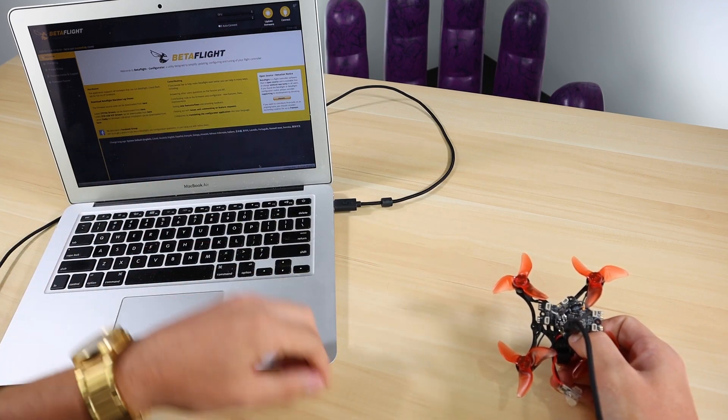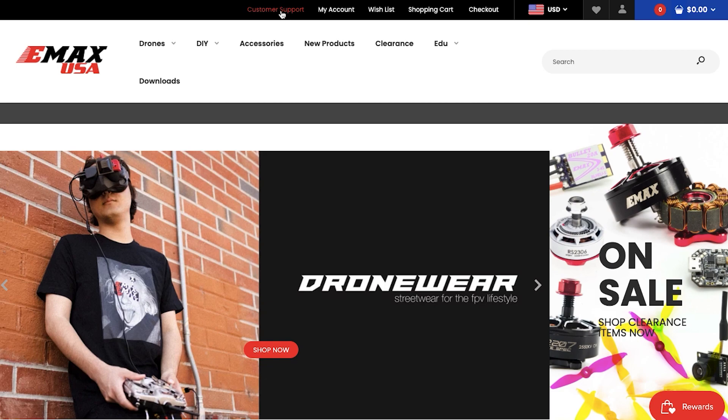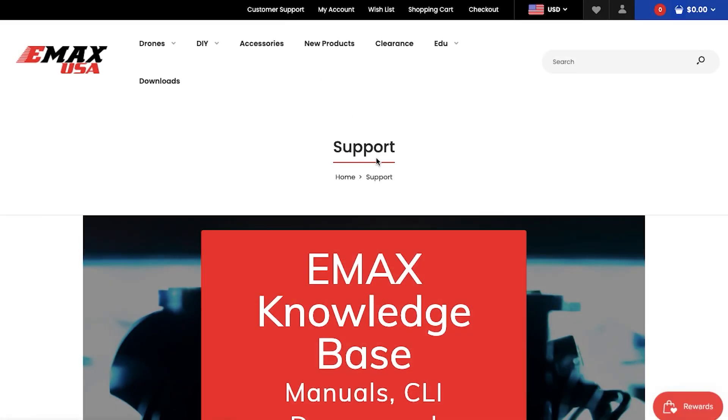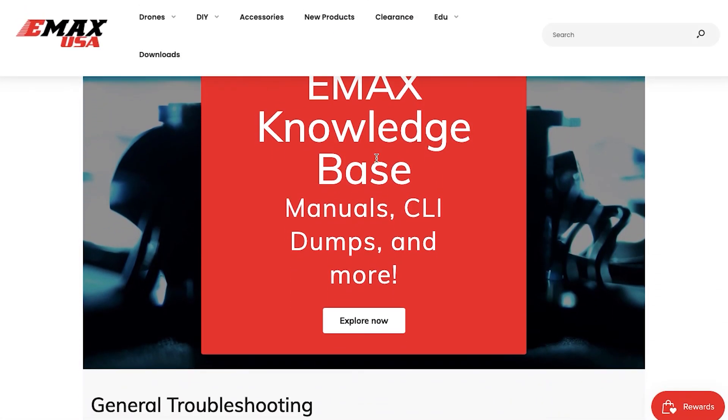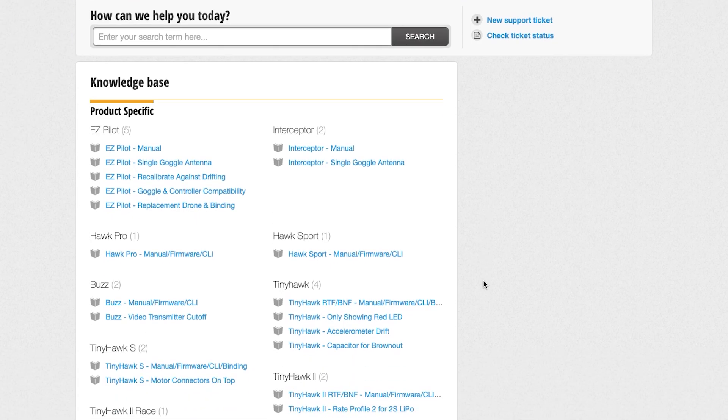Now that it's in DFU mode, you can go ahead and hit 'Update Firmware' and select the firmware specific to your drone. If you don't know where to find that, go to our website under the customer support tab and it'll lead you to the knowledge base where you can find all the firmwares and CLI commands you'll need to reflash and set up your drone.